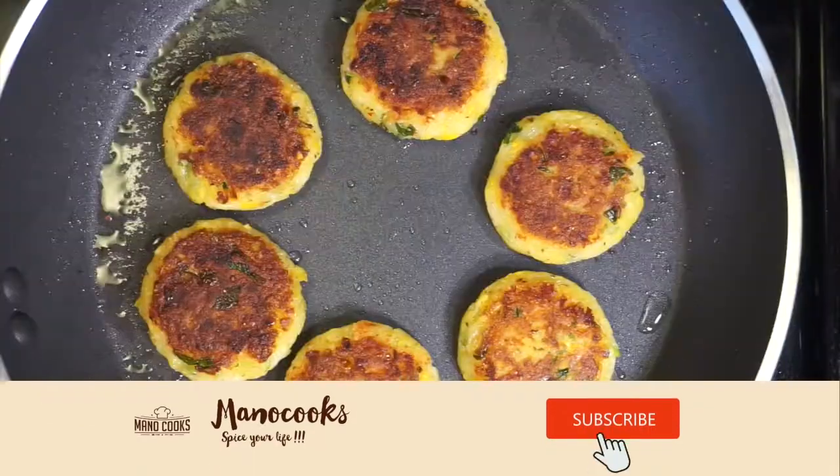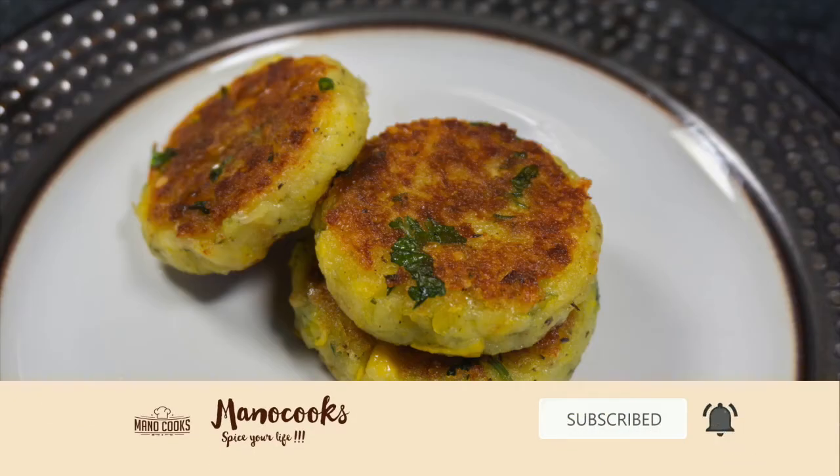Before we begin, hit the subscribe button if you are new here and click on the bell notification to watch my videos as soon as I post them. Let's get started.